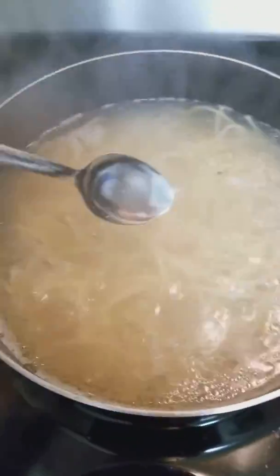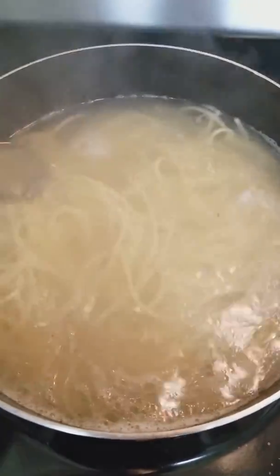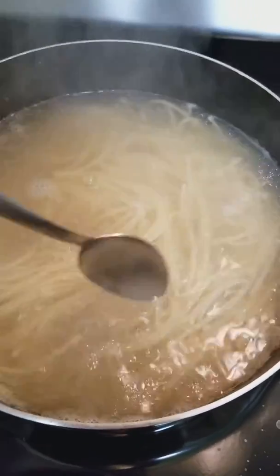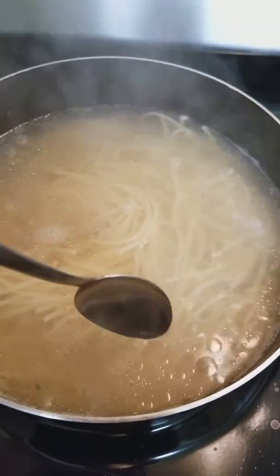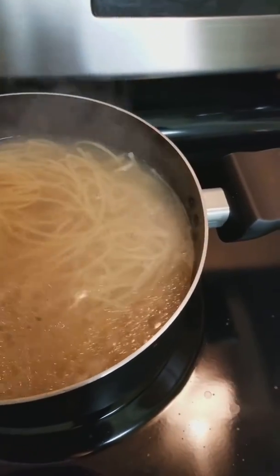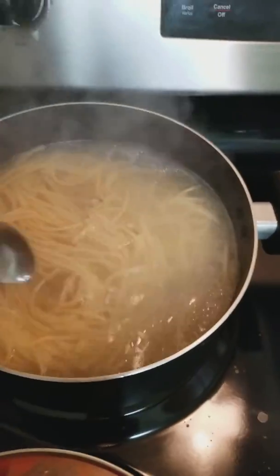What you see floating around in this water is the parsley, the basil, oregano, some garlic, some black pepper — I like to season my noodles. And then you can see these are beads of oil, the extra virgin olive oil, so that the noodles don't stick and they have a little bit of flavor and seasoning.